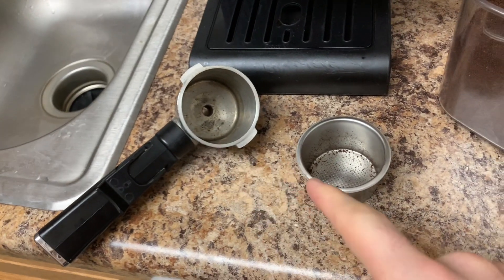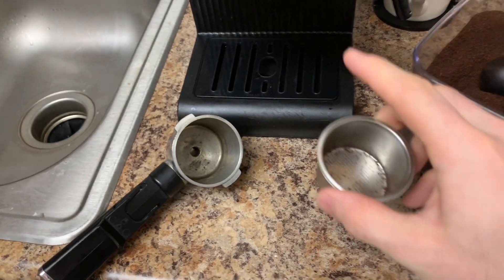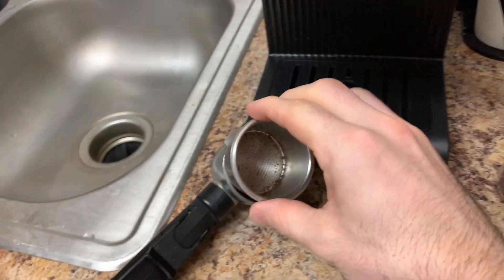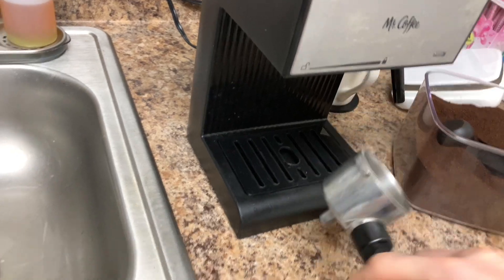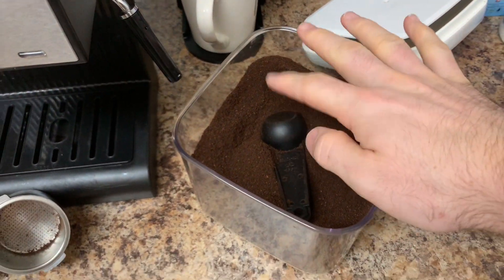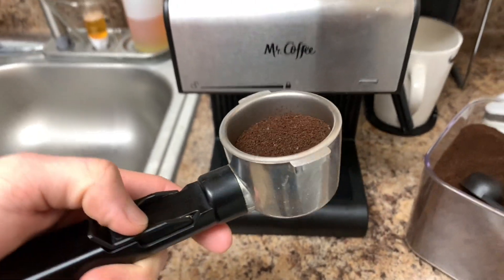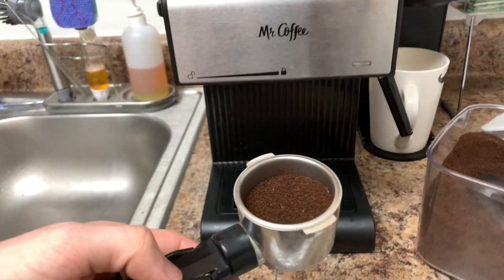Your espresso scooper is actually two pieces. This is where the espresso goes, and then there are little holes so the espresso can filter down through, and then it comes out the bottom into your cup. They include a little scooper, so we're going to scoop a couple in there. I usually go with two, and then I tap it down very gently. Not too tough when you're pushing that down, otherwise the water will not be able to go through properly.